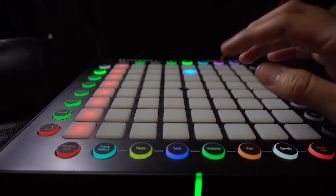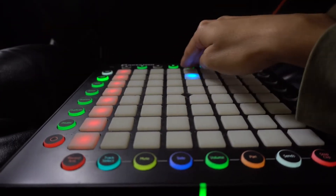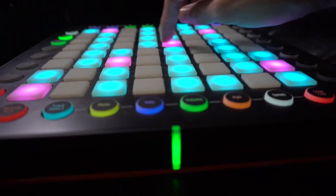You can create different kinds of expressions using that. One of the main features on the launch pad is note mode. This is where it becomes a whole new instrument, and it lays out the notes starting at C.